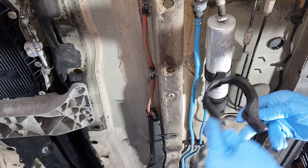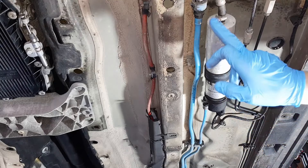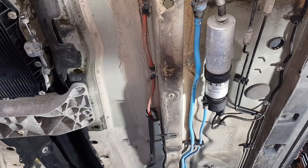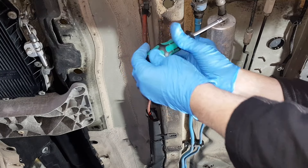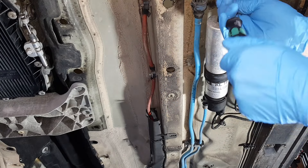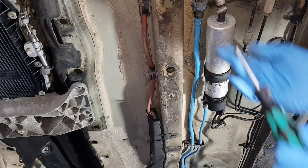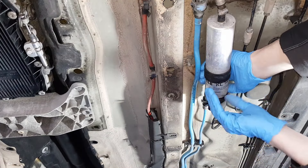It's basically a two-part bracket, so take that off and then loosen this Jubilee clip. This is a 5 millimeter bolt — it's quite small. Normally 6 or 7, but they decided to put a 5 millimeter nut here. So once you loosen this up, you've got the clamp at the back.